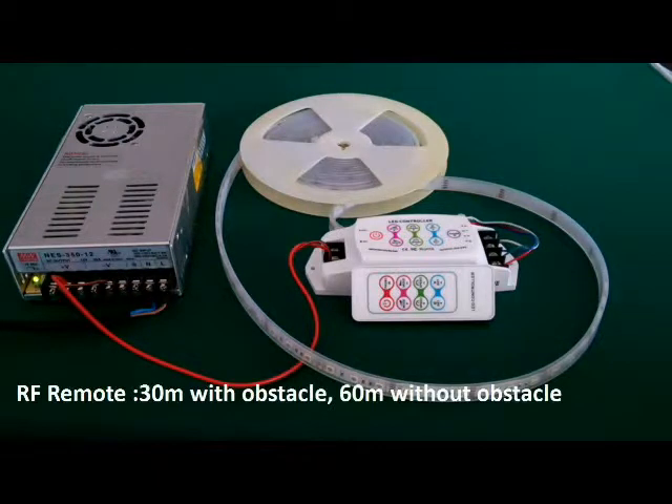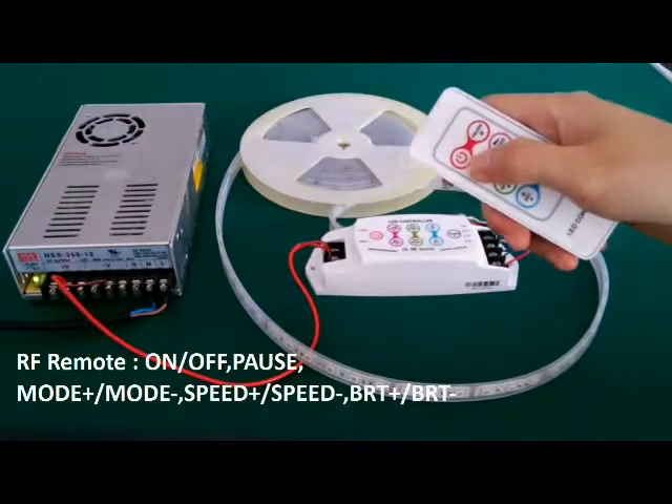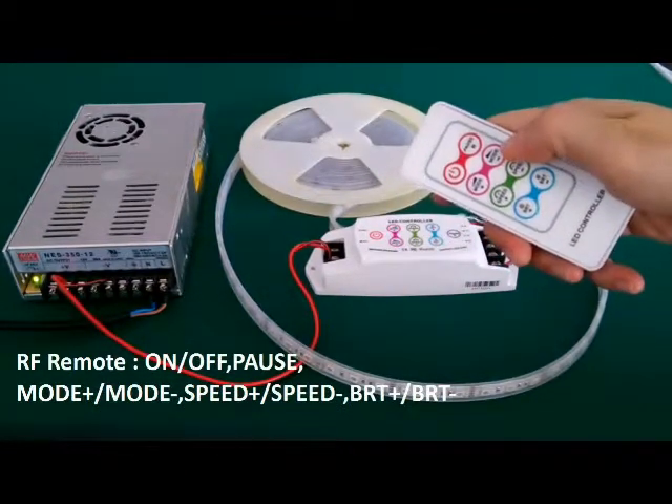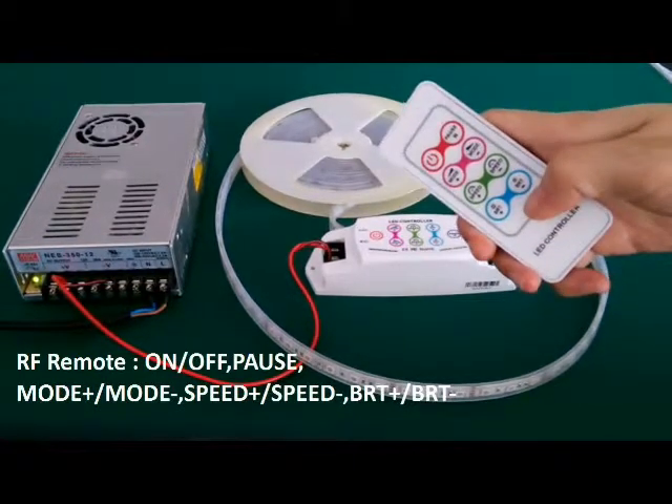The controller has an RF remote. There are 8 keys on the remote: on-off key, pause key, mode up, mode down, speed up, speed down, brightness up, brightness down.